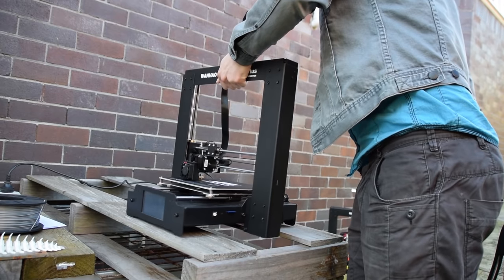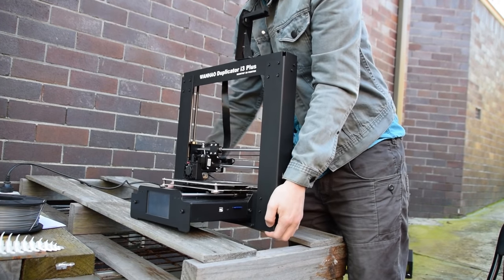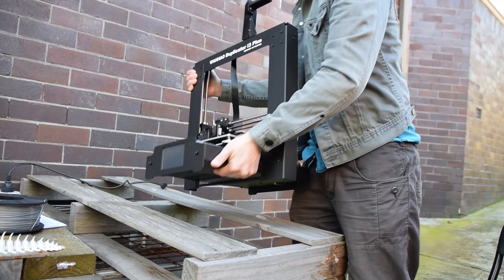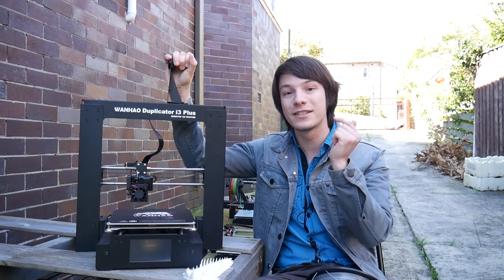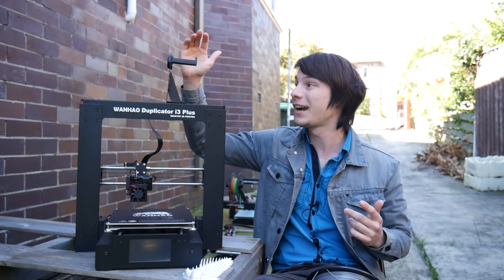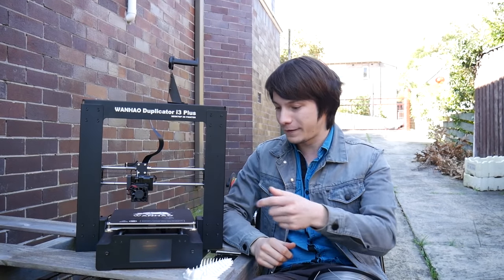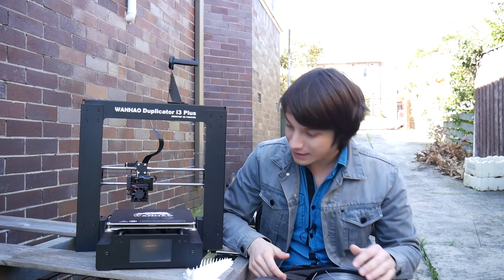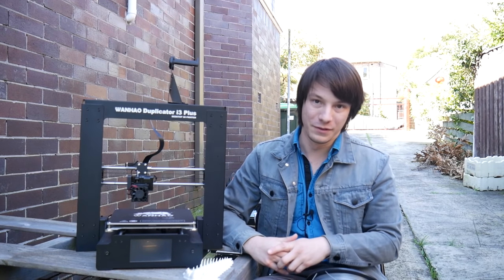Then there's the portability aspect. Yes, the side caddy is removed and it is easier to transport than previous versions of the i3, but it's still difficult to handle. The sheet metal digs into your hand something fierce when you're picking it up, and you are tempted to grab it from the top spool holder area — this is not a handle. Do not carry the machine from this. It does have little rubber feet that fit onto the edges of the sheet metal, but you will lose them as soon as you transport the printer. Those little rubber feet are definitely an afterthought — I wouldn't even bother with them.